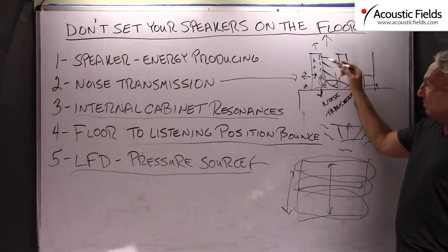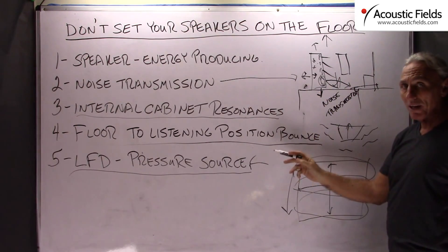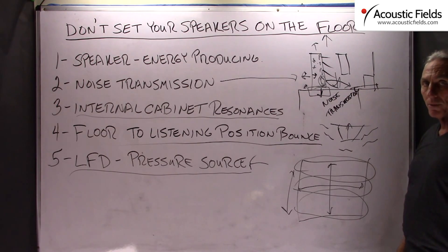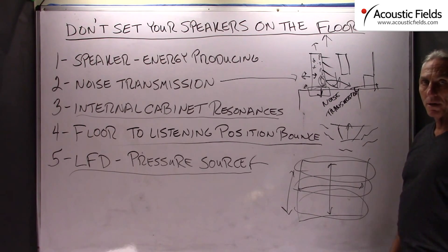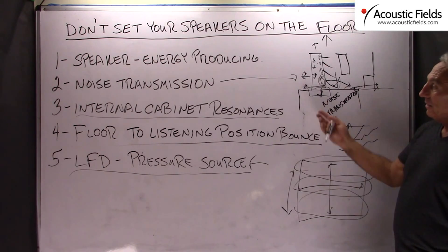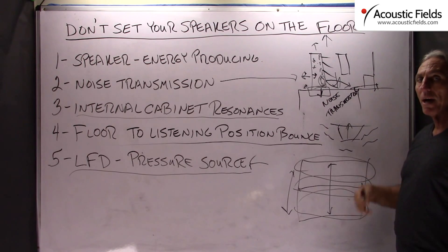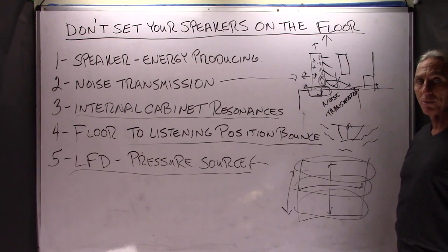So the speaker is an energy producing source — remember that because it is important. There are two kinds of energy: noise transmission and reflections that we have to be concerned about. It is also a great area to include a low frequency absorbing device. Diaphragmatic absorption — our favorite — is pressure activated. You can't get closer to the pressure than setting your speaker on a diaphragmatic absorber. We have platforms on our website that you can look at for that. Think about your speaker as an energy producing device and a noise transmission device when it comes to structures. To minimize vibration through the structures, you isolate. And if you are going to isolate with a platform, you might as well absorb at the same time.